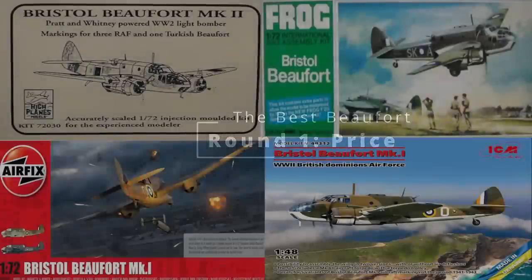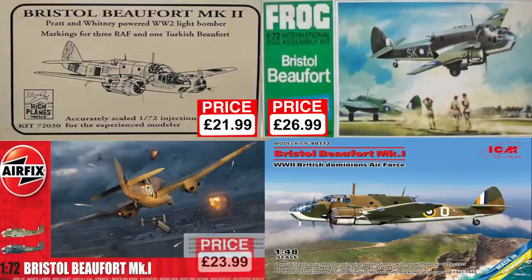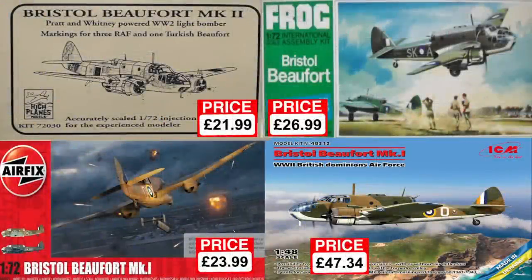First up is cost. The Frog and High Plains kits are obviously long out of production, but you can find them on sites like Kingkit and eBay relatively easily, so including them wasn't actually that hard. What surprised me a little is that the Frog kit was the most expensive, even more than the current Airfix RRP. The ICM kit is the most expensive one here, but being a 1/48th kit it actually sits at the same sort of place in average pricing for that scale as the Airfix kit does in 1/72nd. I did look at the price distributions of over 4,000 currently available model kits — I am at the end of the day a data-driven scientist at heart.